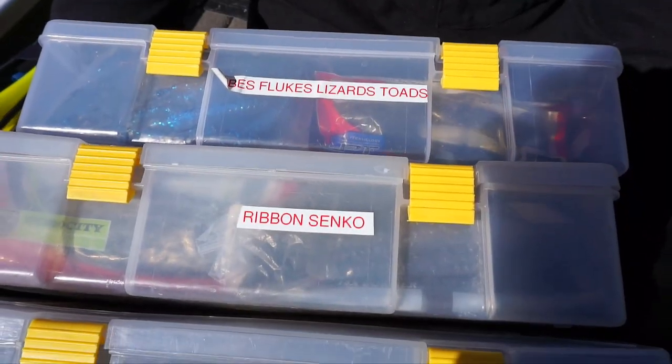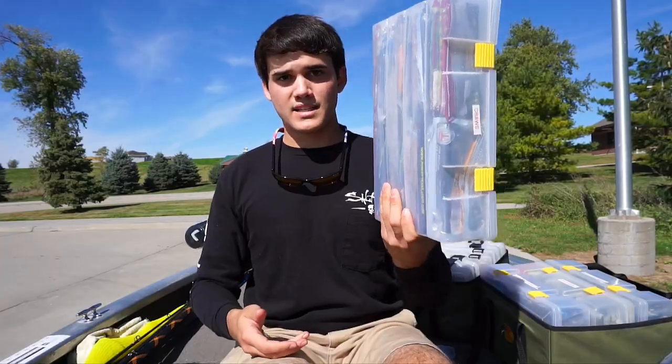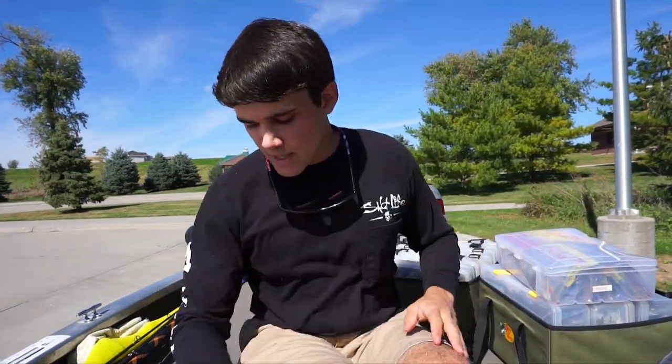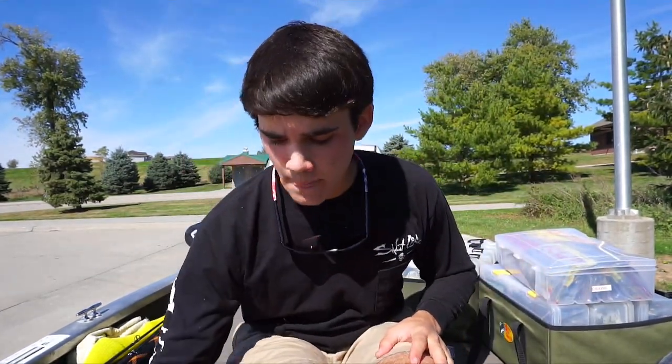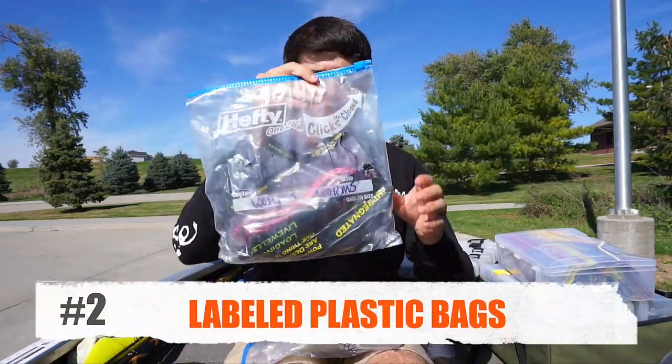That's my number one way — I've used it for years and it keeps things organized. I can grab just one box, throw it in the back of my truck, and know exactly what's in it. My second favorite is sticking them in ziplock baggies.